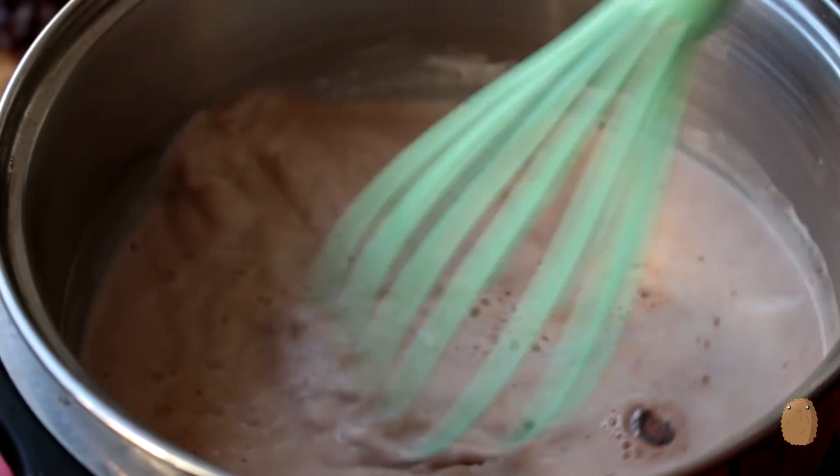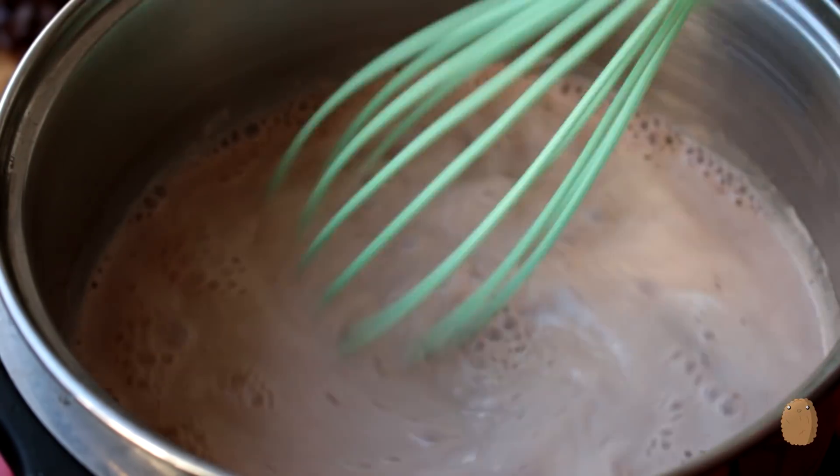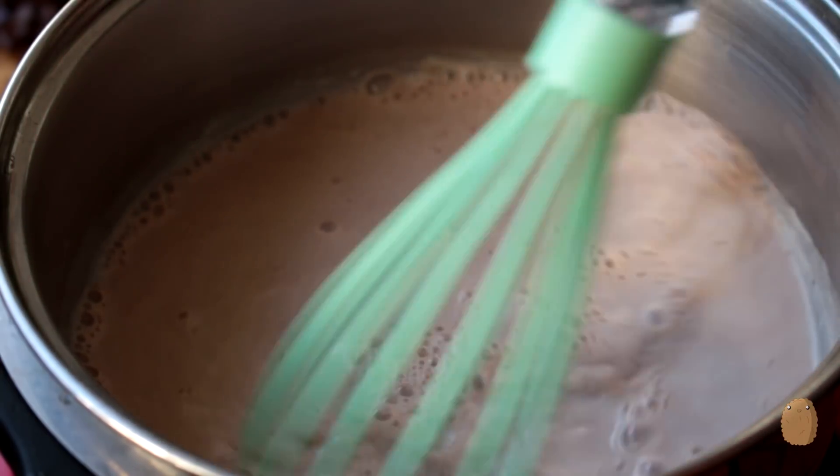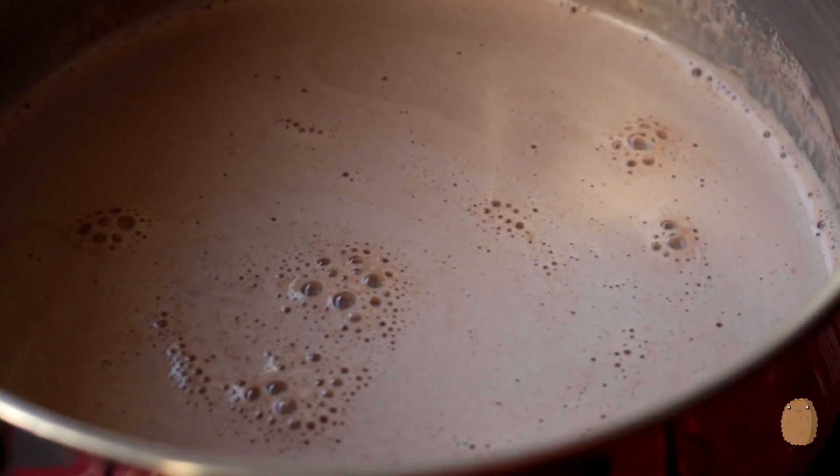Next, warm the milk in a pot along with 2 tablespoons of cocoa powder. Once the milk is simmering, add the chocolate chunks and stir with a whisk.